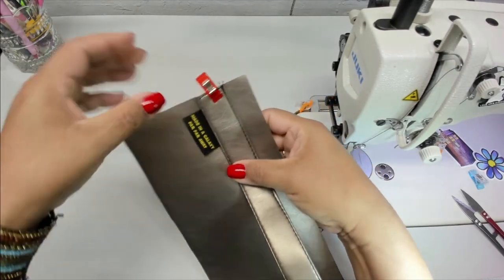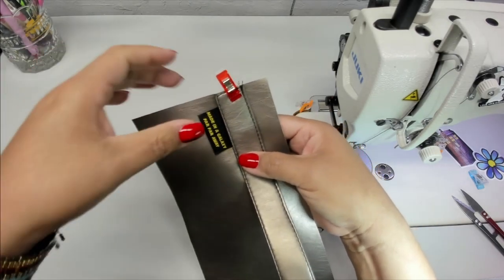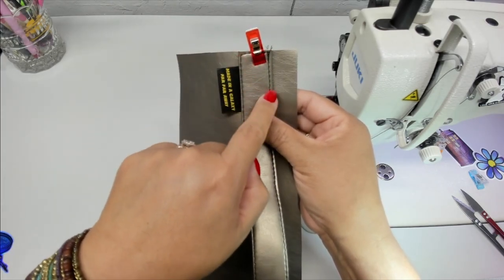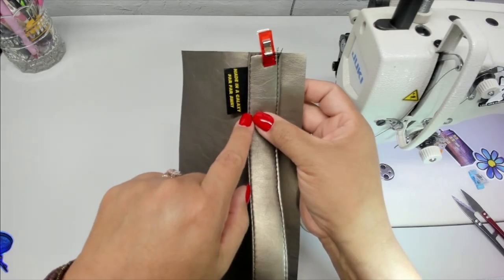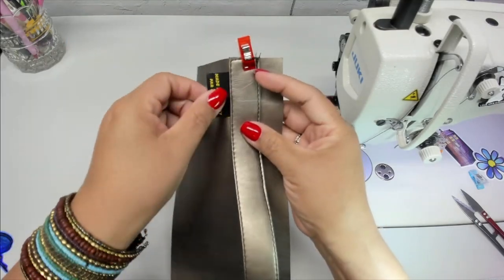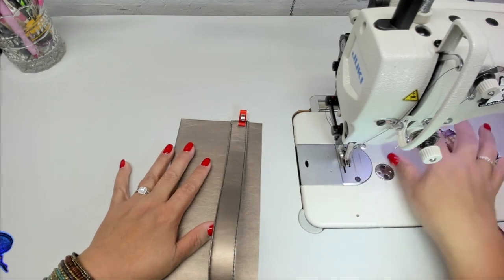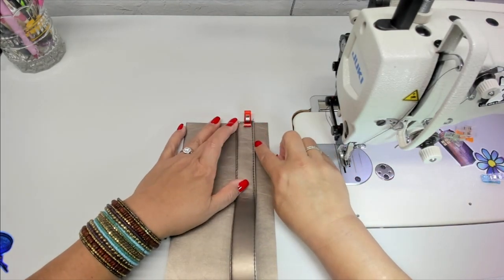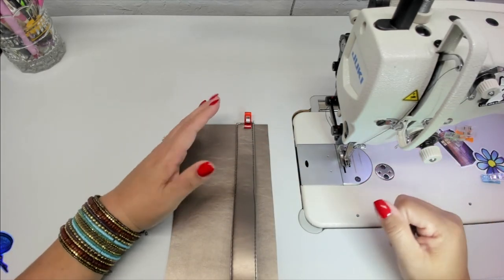She has it to where we put a tag in here, but you can see how my tag is longer than what my box will be, so my tag isn't going to fit in there — I'll put it on another section. Now if you have a really thin foot on your machine you can actually use a ruler to do this box, but I have a walking foot so I can't do that.